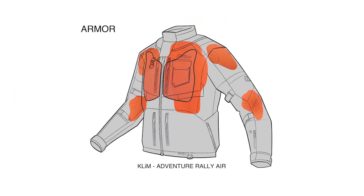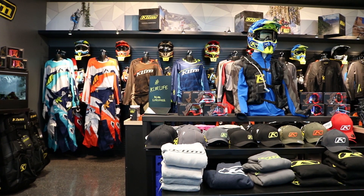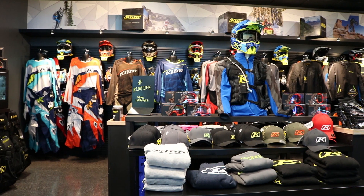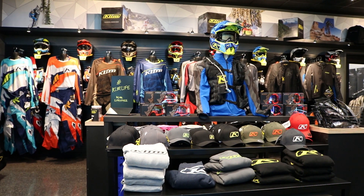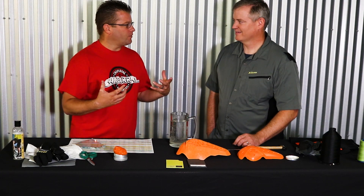Kyle Bradshaw from Chapman Motorsports here with Paul Weber from CLIMB. Paul is the mad scientist when it comes to finding the most protective and the most technical gear to put into the CLIMB line of apparel. Right now we're going to be talking about D3O Armor and another neat product called Poron XD. Paul, I've been using D3O in garments for many many years now. Tell us a little about D3O — get us behind the science of the matter.